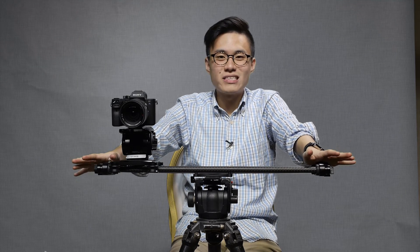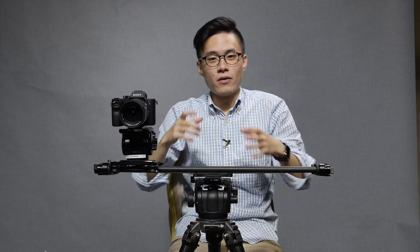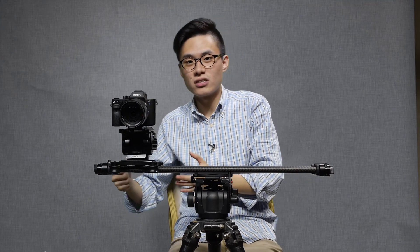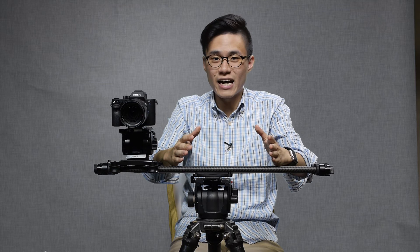Will this slider be beneficial to you and your church media team? I've got to say that it's not a must-have because there are numerous ways out there to create that sliding effect for your camera. You could roll your cameraman on a roller chair, strap your camera onto a skateboard and push it, or simply put your camera on a table and pull it across with a cloth or plastic sheet. The ways out there are endless, so do go ahead and experiment before you buy a slider.